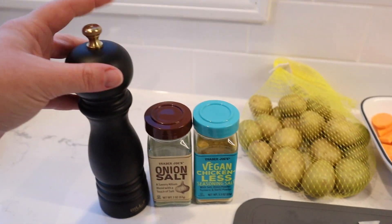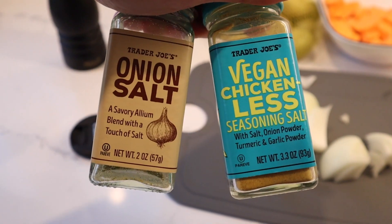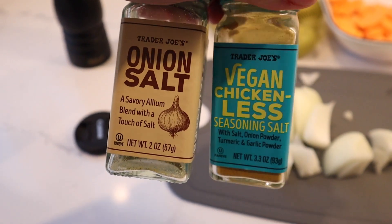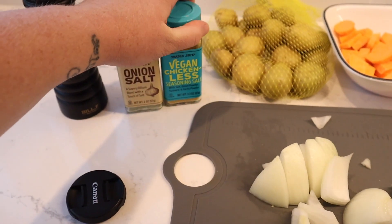And then I have some pepper, plus two Trader Joe's spices: onion salt and vegan chickenless seasoning salt. There's salt in both of these, so we're not going in with any extra salt because of that.